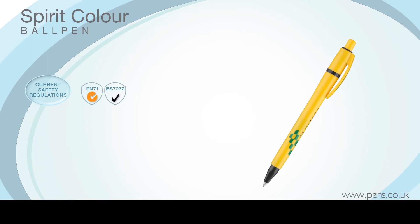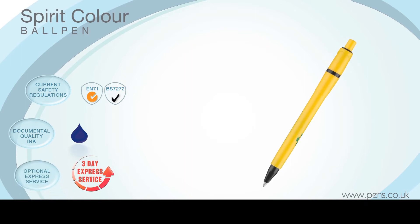It comes with a blue refill containing documental quality ink, and is available on our optional Express printing service for those urgent deadlines.